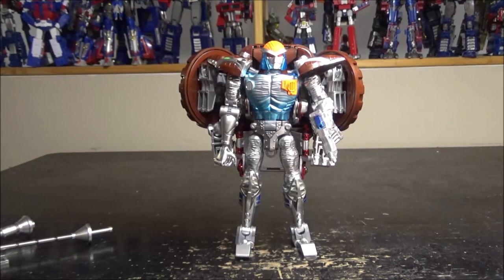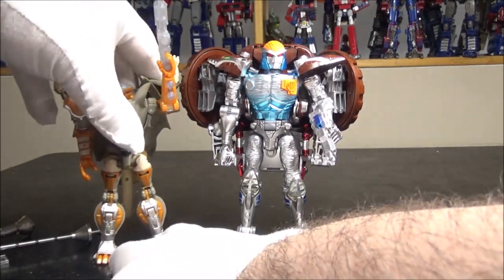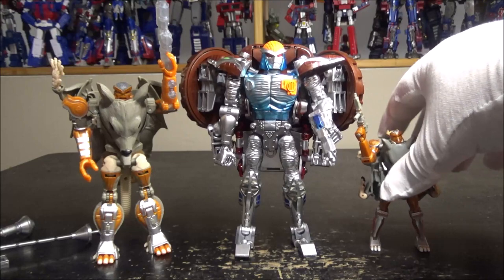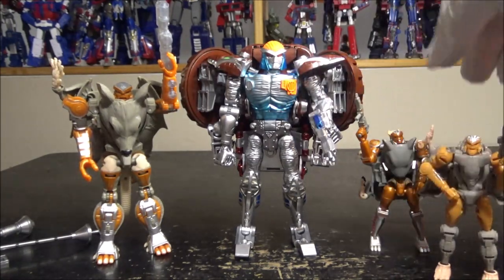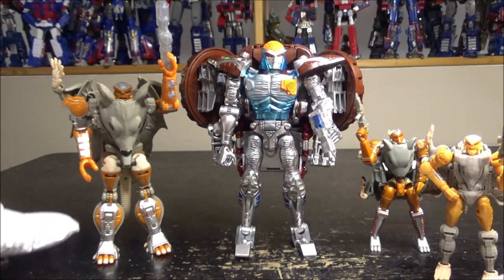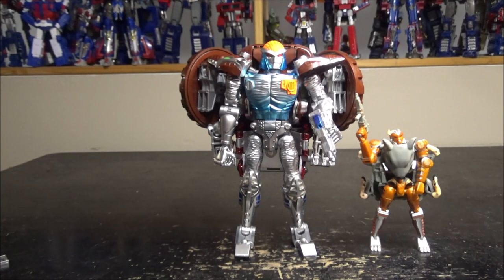Rattrap looks so damn good — this is pretty much the best Rattrap you could get, ever, so far. It's just amazing. For comparison we have the Generations Rattrap here, the third party mini one, and the Earthrise one. Here are all my Rattraps. The Transmetal one — wow, I wasn't expecting that much quality. Yes, so gorgeous. But like I said, he's very back heavy, so be mindful of that, and the heels are kind of loose.